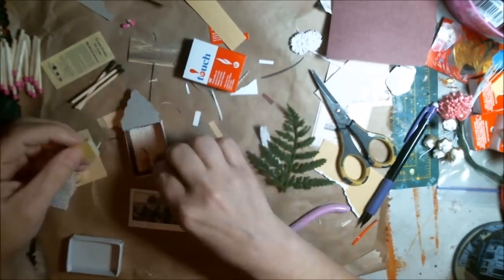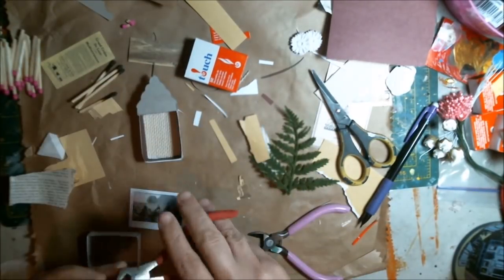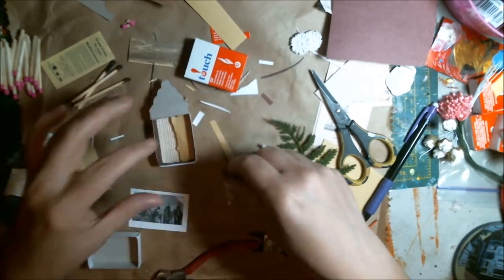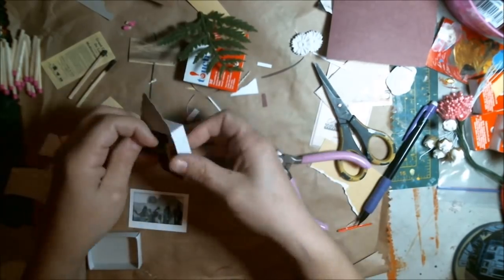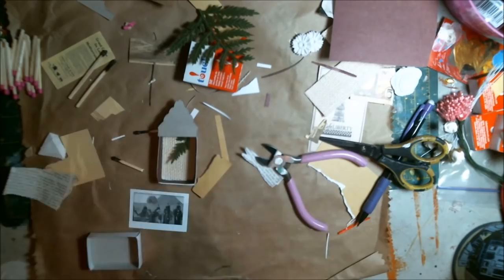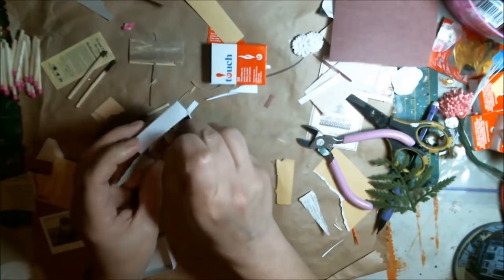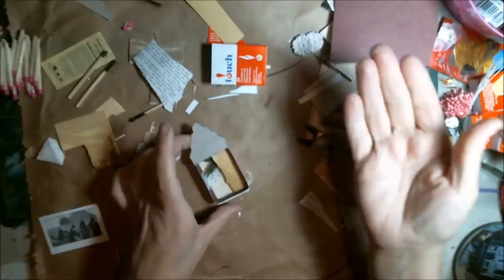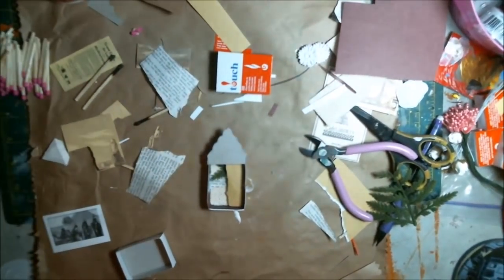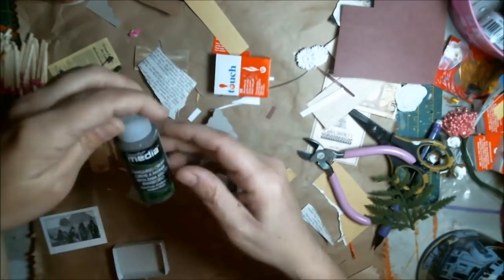I'm cutting up some matchsticks that I burnt and saved. I was looking at pieces of tile that didn't fit and different things, throwing them in there — a burnt match, deciding where to put it, trimming it down to make them fit. I make the fern look like a little palm tree in the Egyptian background. Then I put some book paper across — just a little tear to have something different. Then I put that other layer of paper with the matchsticks behind it.